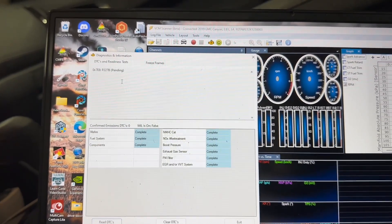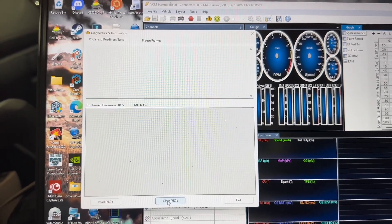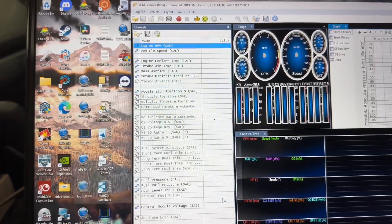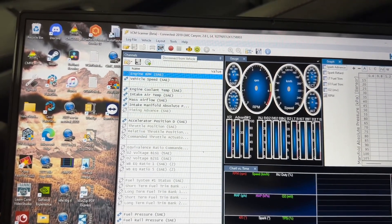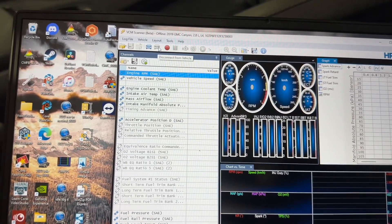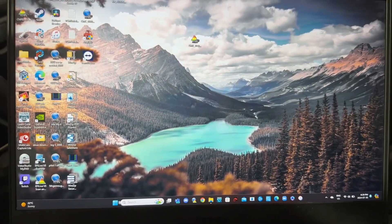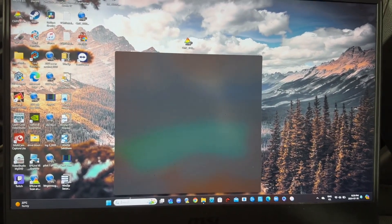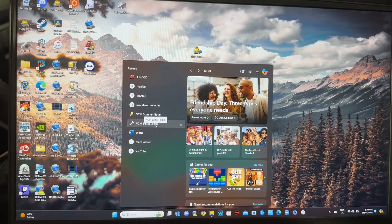There's one little code up here — not sure what that's all about — but we're going to go down to the bottom, click clear DTCs, and then exit. Go back up to the top and hit the black icon to disconnect from the vehicle. We're disconnected, so we can turn the key off. We're going to close this program and open the VCM Editor.